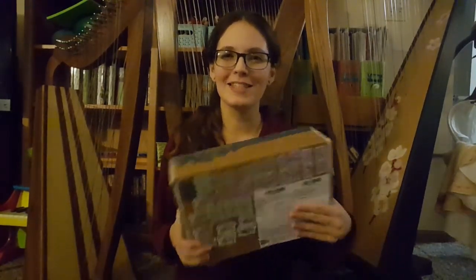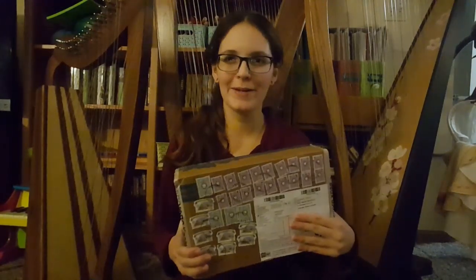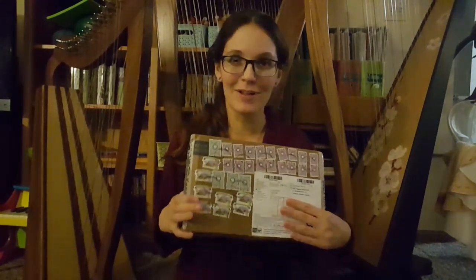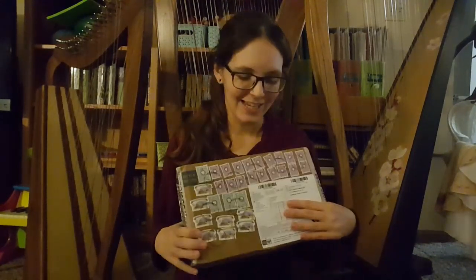I ordered from this Etsy shop called Dookie Music and they have all kinds of regular ocarinas but they also have all kinds of sort of strange ones. So I ordered a polyphonic ocarina and also an ocarina tuned to the Arabic scale.